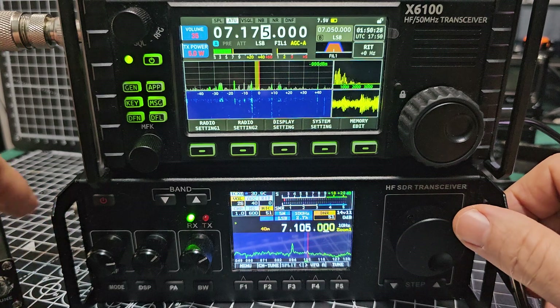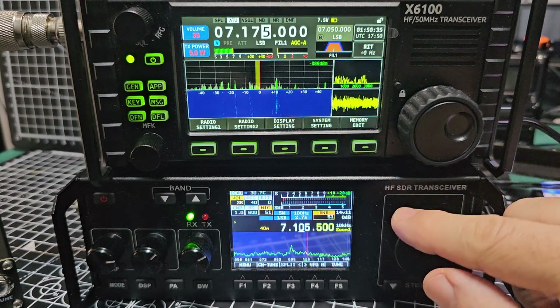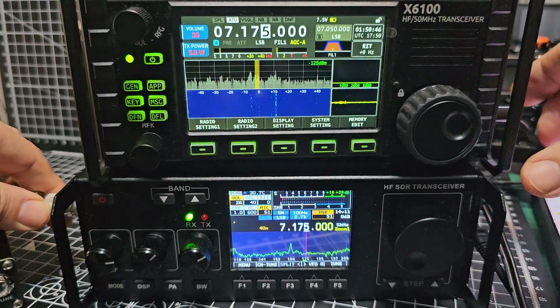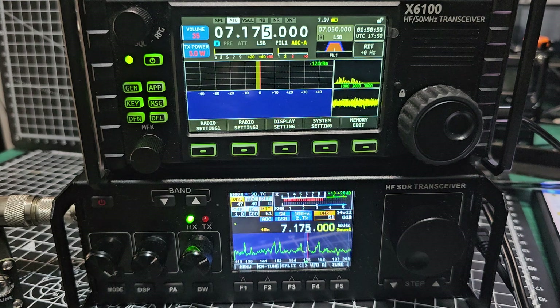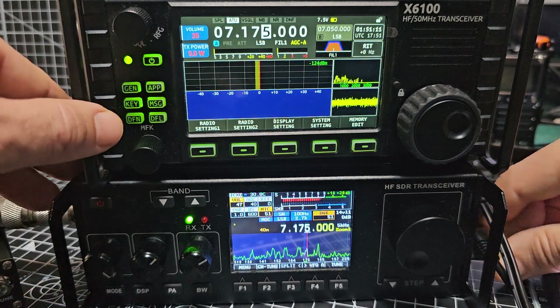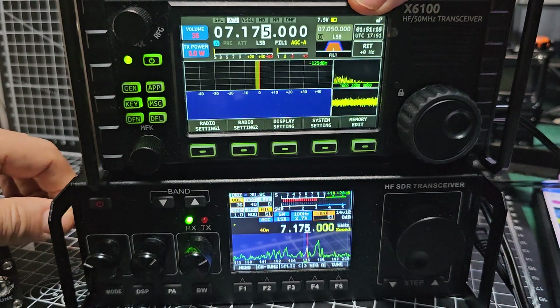So you hear that — 7175 — disconnect, and put that into the 918. So that's the 918, now we'll go back into the Xiegu.